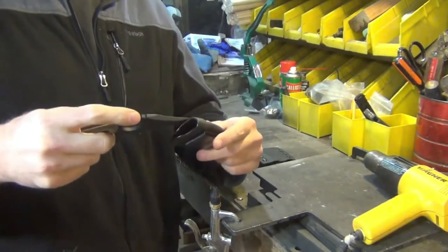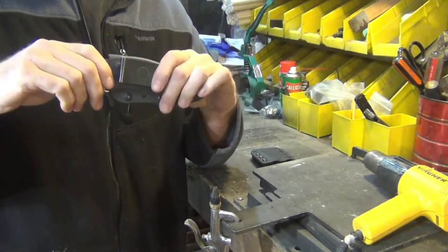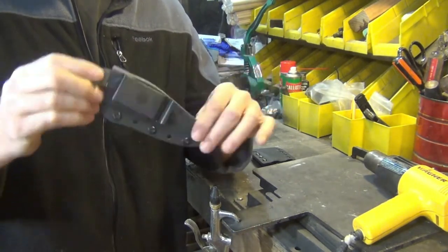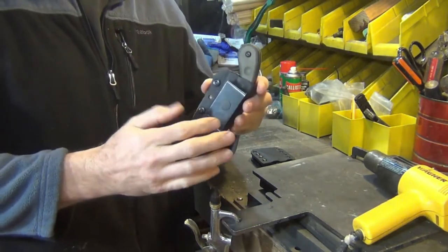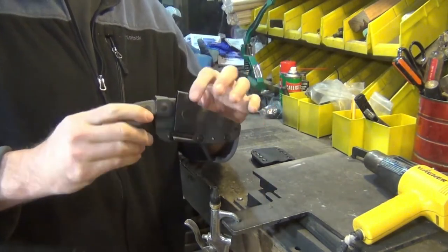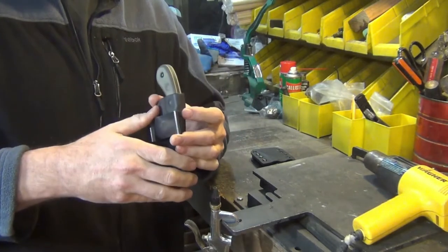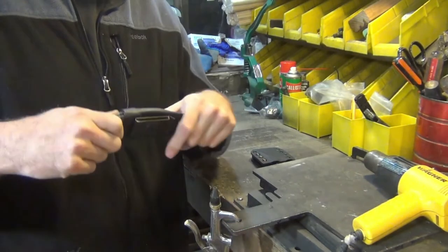The problem with the top sheath is it gives you very little hand purchase — only maybe two or three fingers to pull it out, and then you have to readjust your hand. That's not good for a knife-fighting style. It also comes with a metal clip, which is fine, but it sticks out quite a bit. It does rotate, but it might be a little uncomfortable, and it's only one-sided — you can't flip it to the other side.